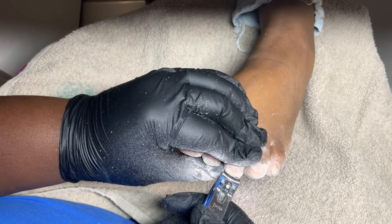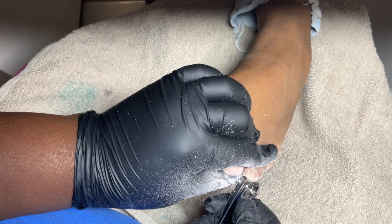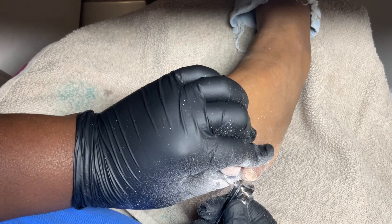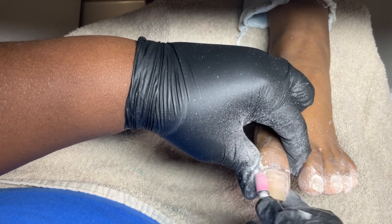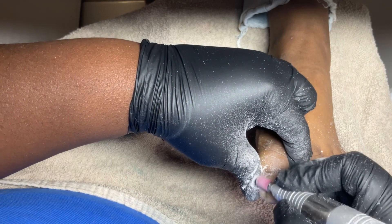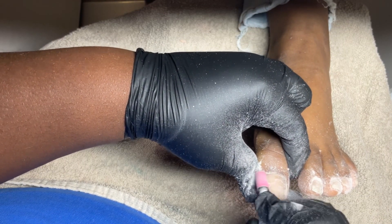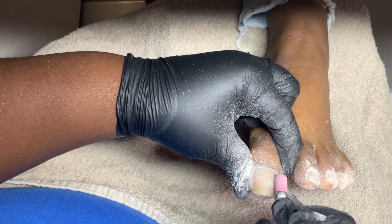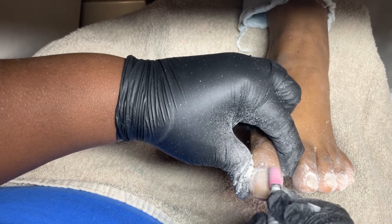Once I'm done removing the gel polish, I'm going to go ahead and clip her toenails down because as you can see they grew out pretty long. With the acrylic on the big toe, I'm just going to refill it. With this being a refill, you want to make sure there's no lifting, so you're going to drill off any lifting around the cuticle area and make sure it's a flat surface so you can apply the new acrylic.